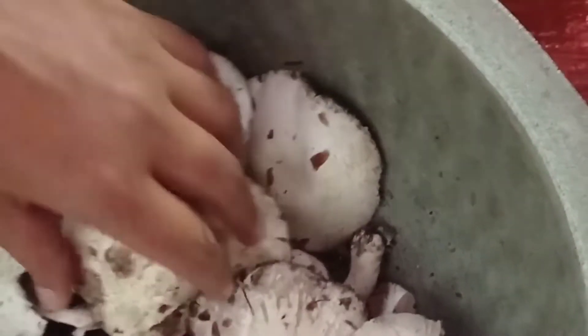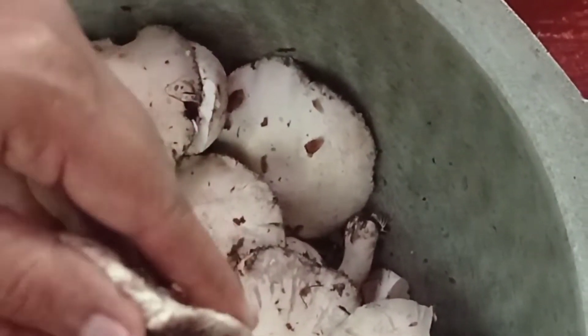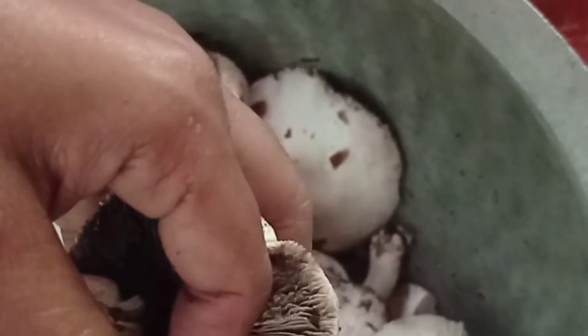If you want to make the kale, put it in the pan.